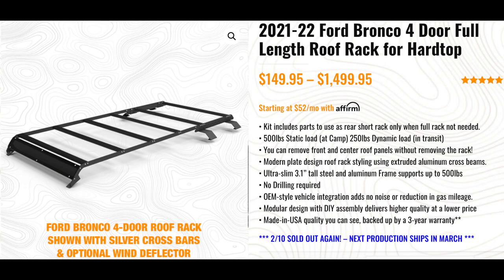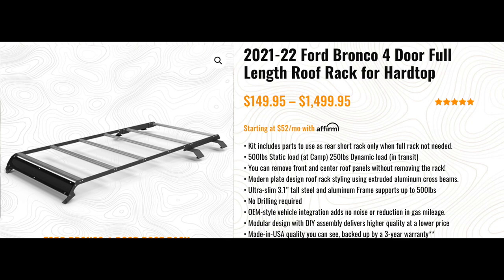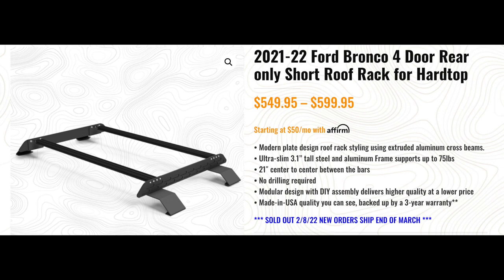The first plate-style rack we're talking about is from Badass Tents — and they really do make some badass tents. I was surprised to see they came up with a Bronco rack, and they've had it out for quite a while. This was one of the first minimalistic plate-style racks we looked at. The full black rack is $1,499; for $100 less at $1,399 you get black stays with silver crossbars. If you just want the rear rack — connecting to those two notches in the back of the rear cap — that's only $599, which works well for bikes or skis.